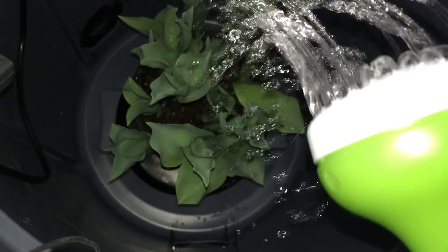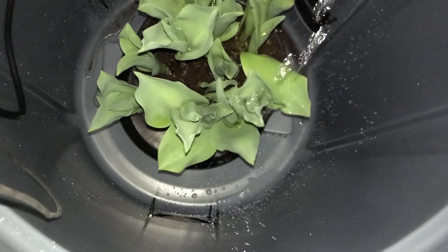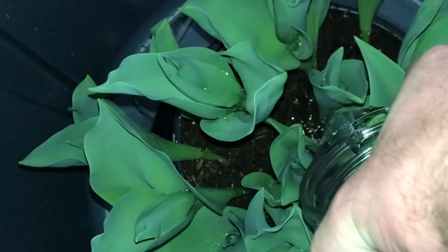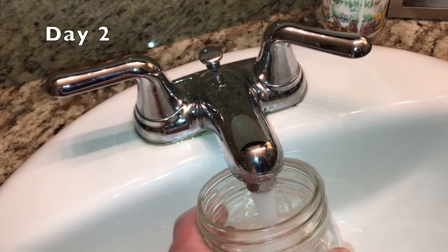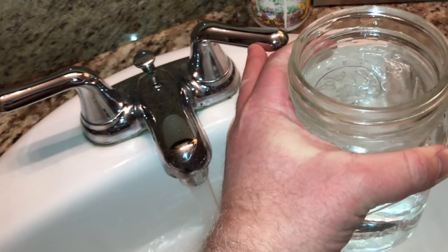Now all I got to do is keep this thing watered and watch it grow. That's not going to work. Sometimes it pays to think small. Is that water? Yeah. Water for the plants? Exactly.